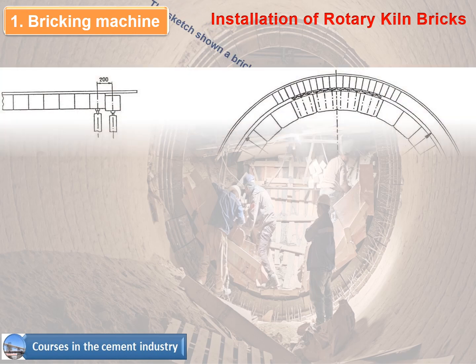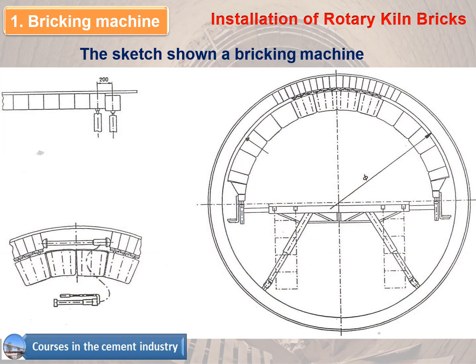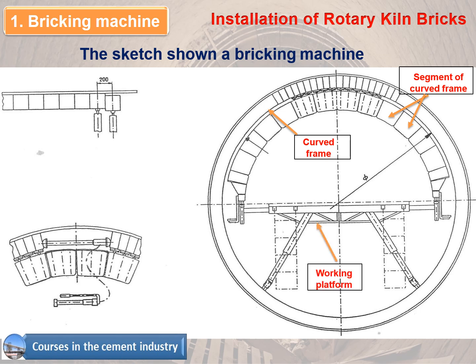The sketch shows the basic components of a bricking machine: 1. Segment of curved frame, 2. Curved frame, 3. Working platform, 4. Pneumatic cylinders, 5. Self-supporting refractory ring by hydraulic jack.